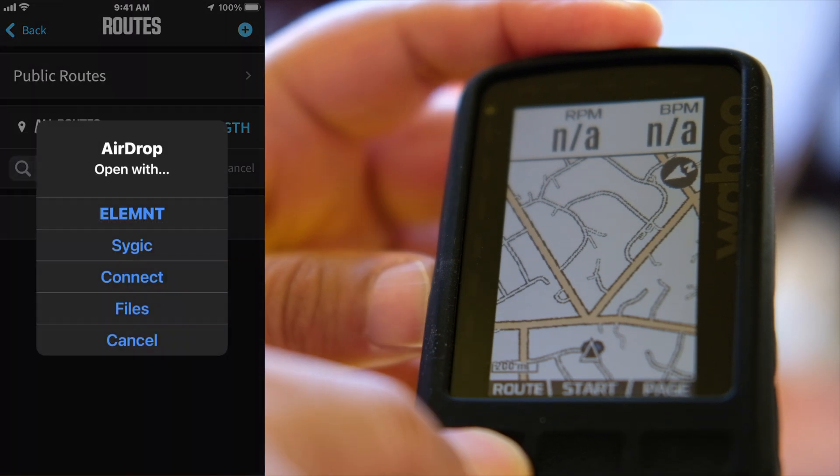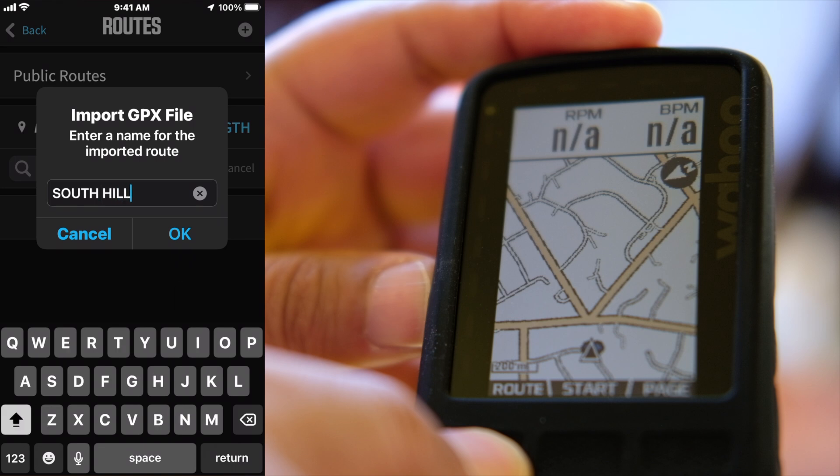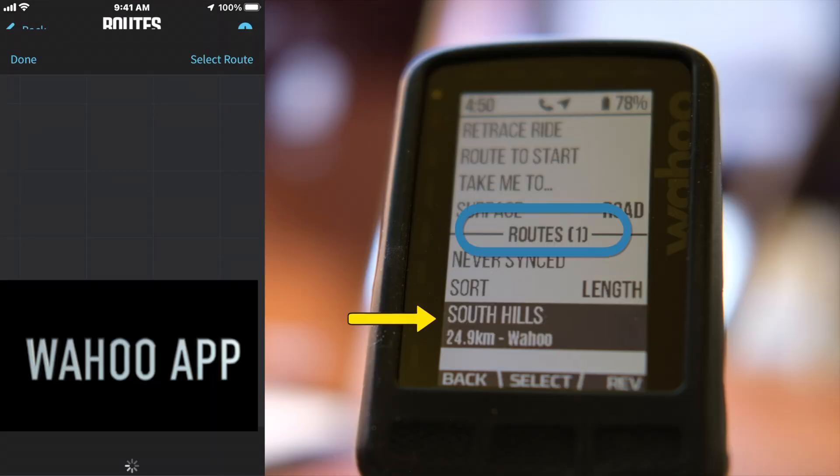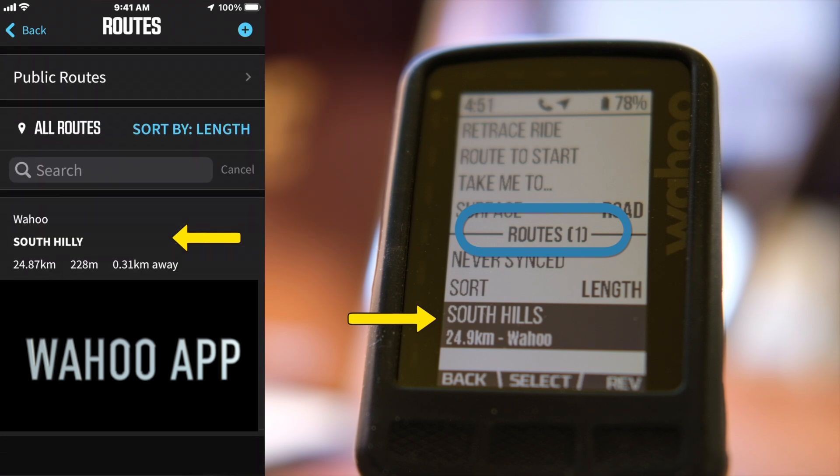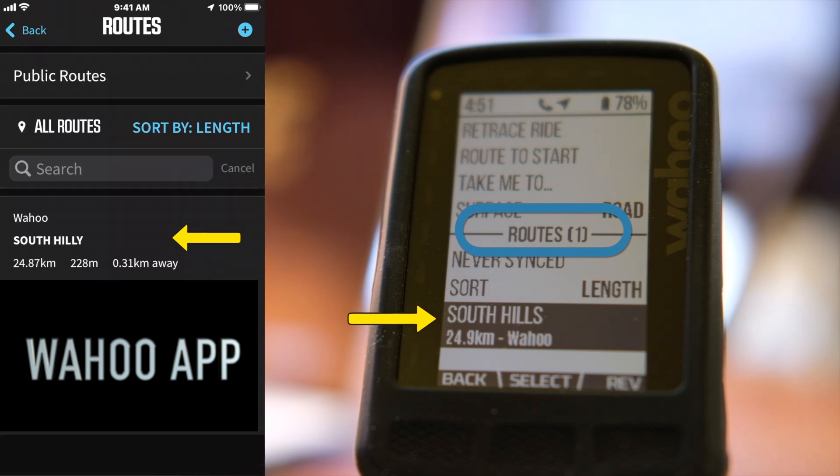Now let's upload a new route. There it showed up. You can see that everything is updated and both the app and the head unit are showing the same number of routes.